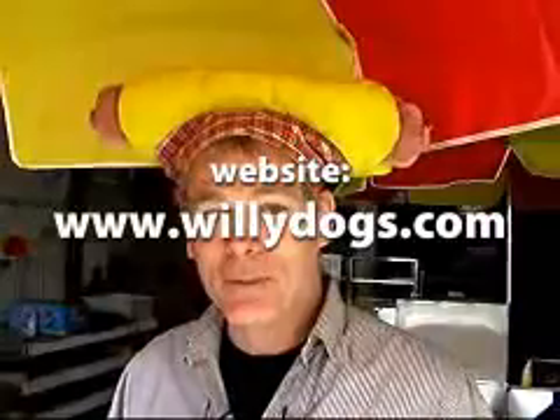Hi, I'm Will Hodgkiss, the President and Top Dog of Willie Dog Hot Dog Cart Manufacturing. Look us up at www.williedogs.com, or better yet, phone us at 1-800-915-4683.